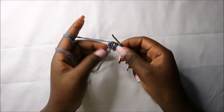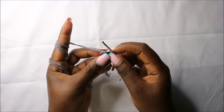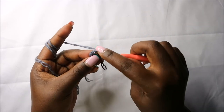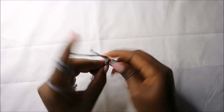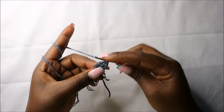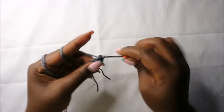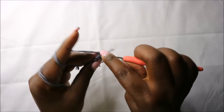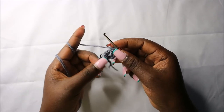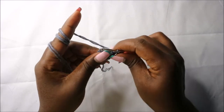For the legs, start with six single crochets into the magic ring in the first row. In the second row, increase every stitch around for a total of 12 stitches. Increase, then increase in the next stitch, and continue increasing in all the remaining stitches.